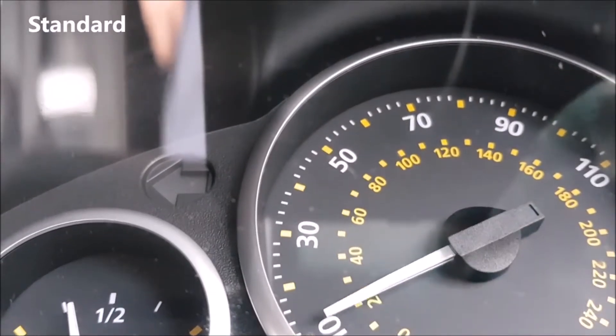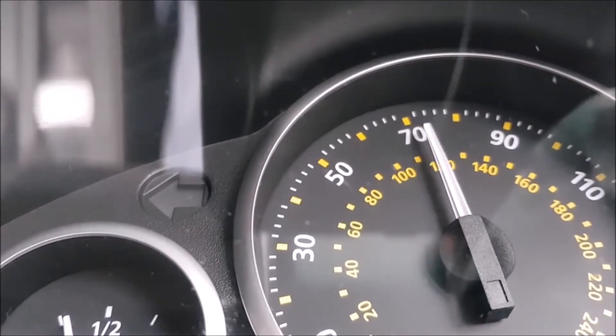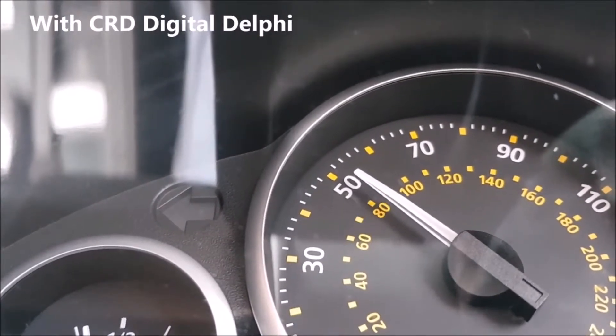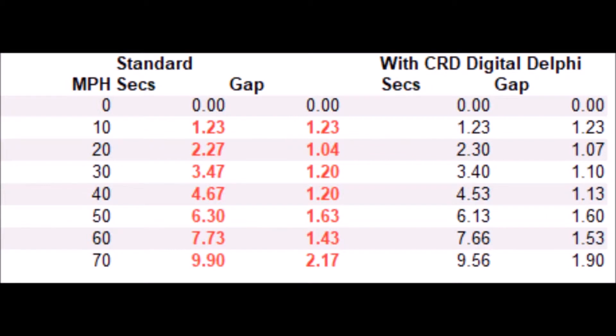Now we can do the money stuff. Two tests, 0-70 both times, on a private track using Shell Superfuel. This first run is in standard trim. Now with the CRD Digital Delphi fitted — there's still a little vibration at 30, that's just changing gear, but it goes round. I couldn't really feel a massive difference, but let's see what the clock says. Hit pause if you want to study the numbers. In standard trim it took 9.9 seconds, and with the CRD fitted it was 9.56 seconds — so a slight saving, but not noticeable and not significant.